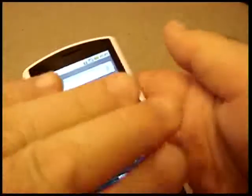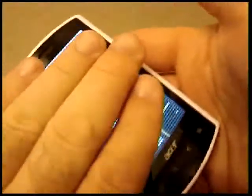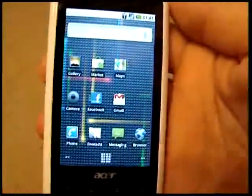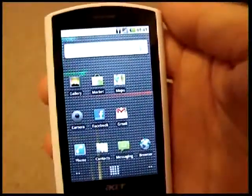So that's the Acer Liquid. We've got the USB slot down here and the 3.5mm headphone jack up there. Great big screen — four fat fingers wide — and really nice to look at. Brilliant phone. Thanks, man.